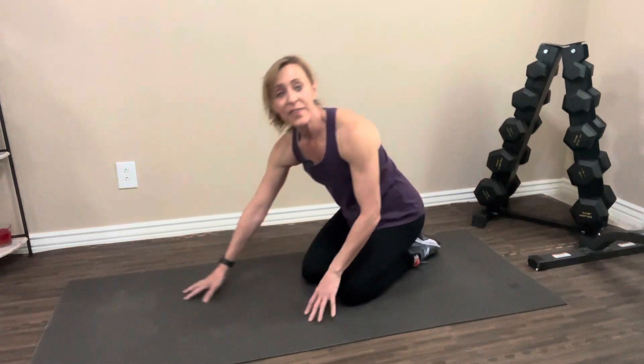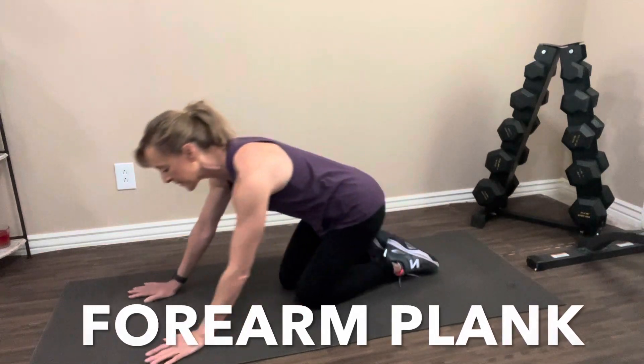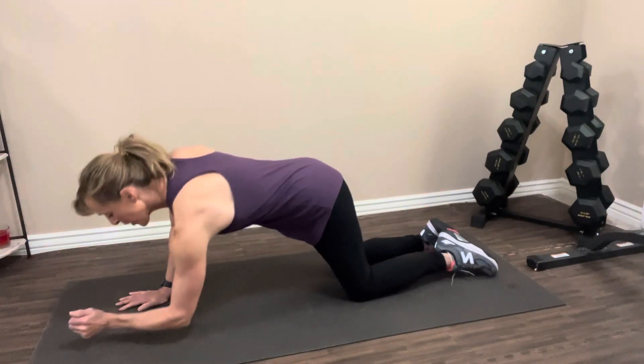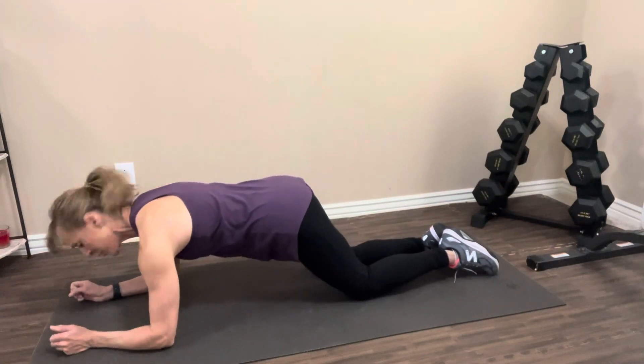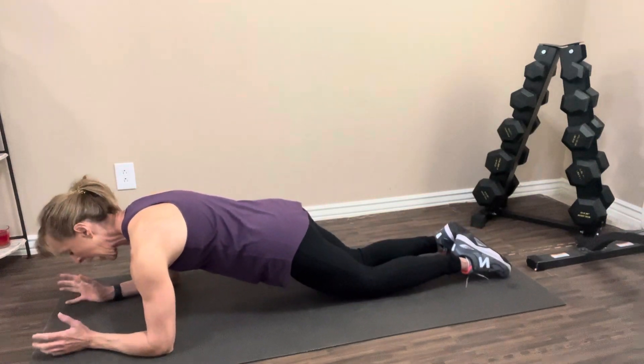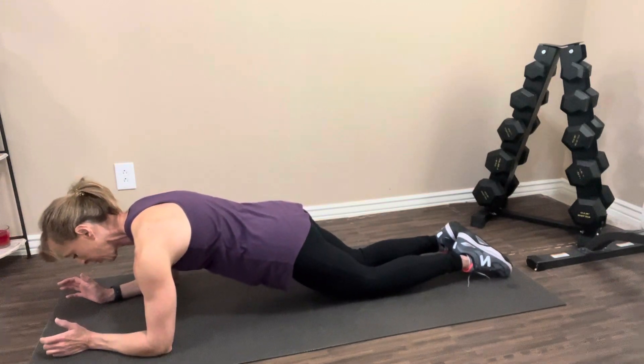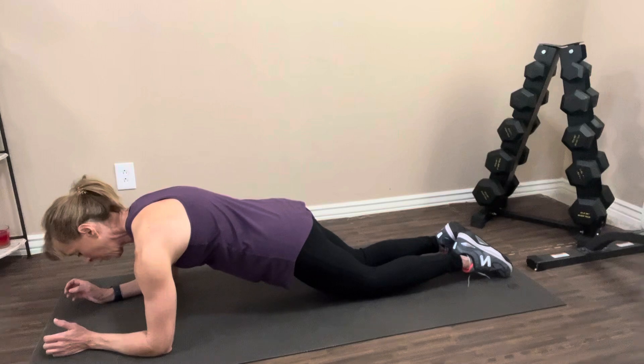When you can hold that one for a minute, you're ready to advance to the forearm plank — very similar to the one we just did. Now we're going to go down onto our forearms on the floor, elbows directly below your shoulders. Start off on the knees, knees behind your butt, abs are nice and tight, pressing your arms into the floor, and you're going to hold it here.